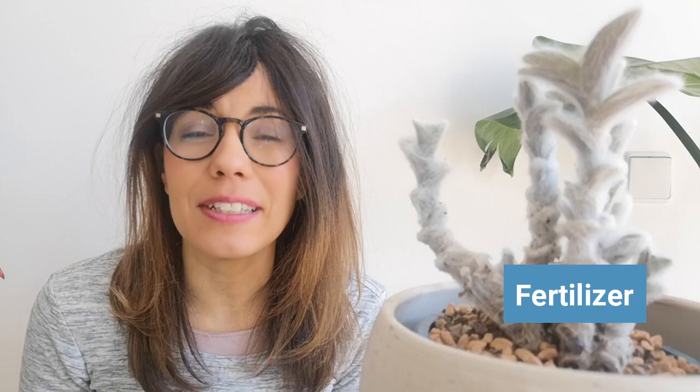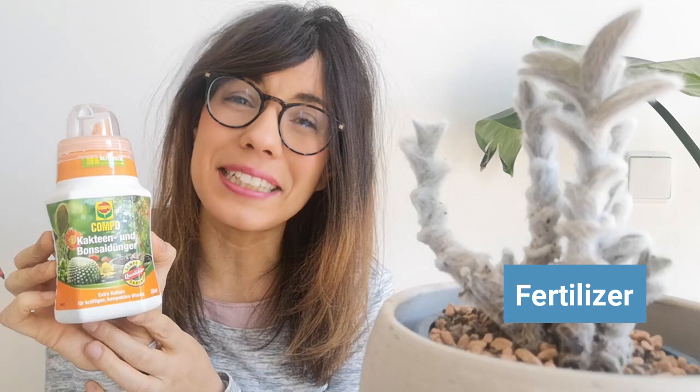In terms of fertilizer, it is recommended that you fertilize your plant during the growing season every two weeks. For this plant, I'm actually using a fertilizer that is special for succulents. This is the one that we got in Germany and it is actually working really well. So if you're interested, I'll put the link in the description below so you can try it out.